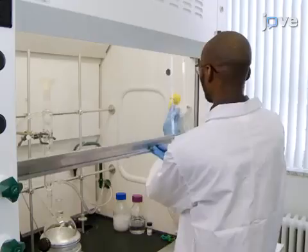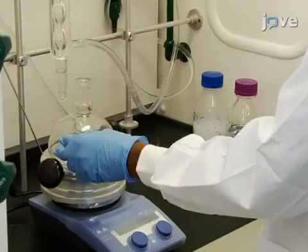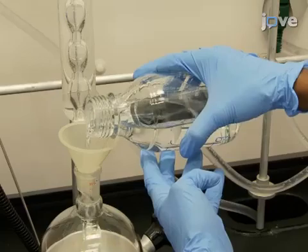Demonstrating part of the procedure will be Mubarak Compaore, a graduate student in the Claverie Laboratory. To begin this procedure, set up a 1-liter round bottom flask with a condenser and stir bar.